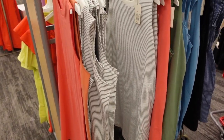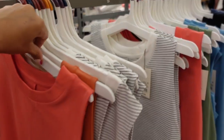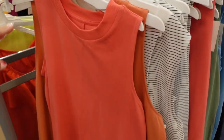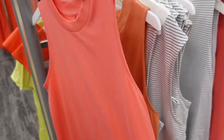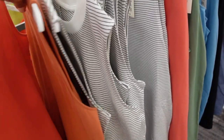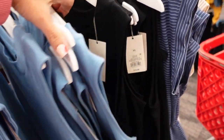Tank dresses from A New Day are also on major sale — down to $9, usually $12. Really good basics you can dress up or down. They have a higher neckline with ribbing, sleeveless, nice relaxed fit through the body, and seam detailing in the back. Colors include pink, orange, white and black stripe, green, blue, and black.